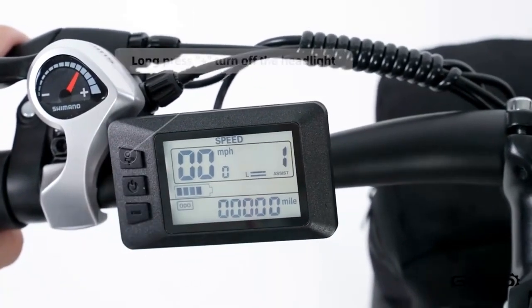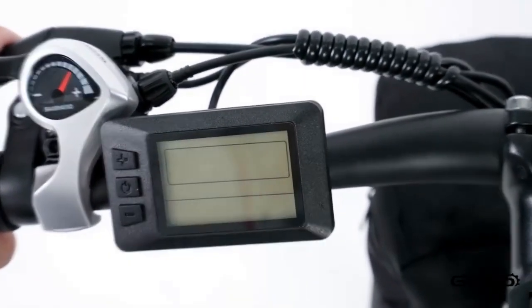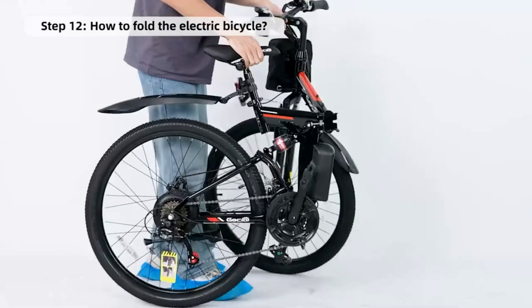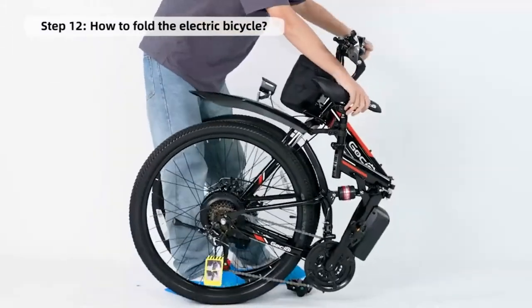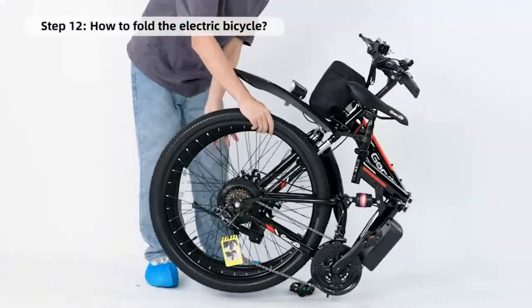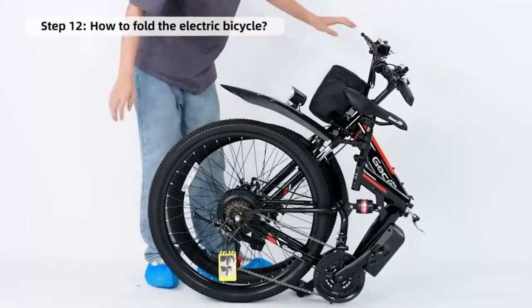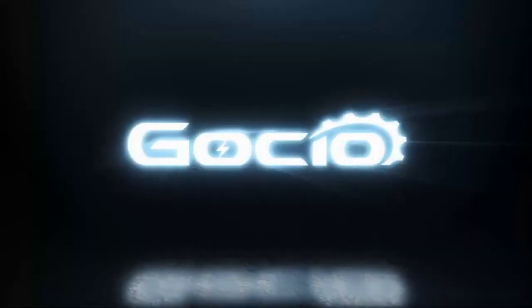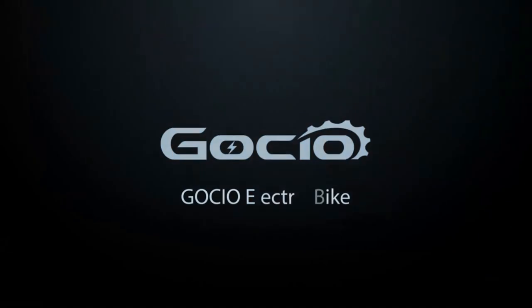How to fold your bike for easy storage. Hit that like and subscribe button. Thanks for watching and leave a comment if we missed anything or if you get stuck.